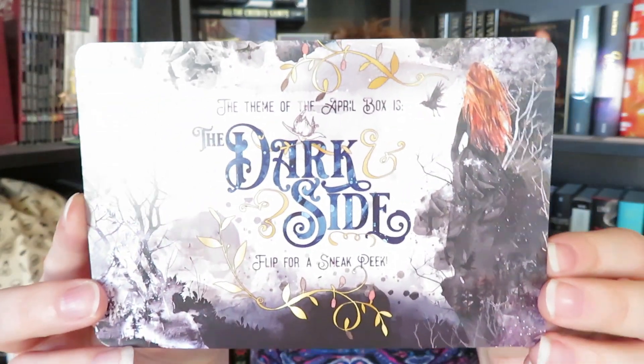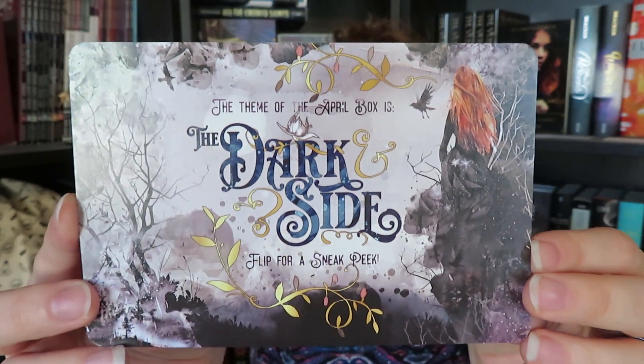Last but not least, the last thing we have in here is going to be what the April box is going to be, and that is going to be The Dark Side. So that is going to be a very intriguing one as well. If you guys like this video, give it a thumbs up to let me know. Leave me a comment down below letting me know if you've read this book already or if you're excited to read it — I had never really heard of it until now. Subscribe to this channel if you would like to see more videos. I do have videos up Mondays and Thursdays, so I will see you then. Bye!